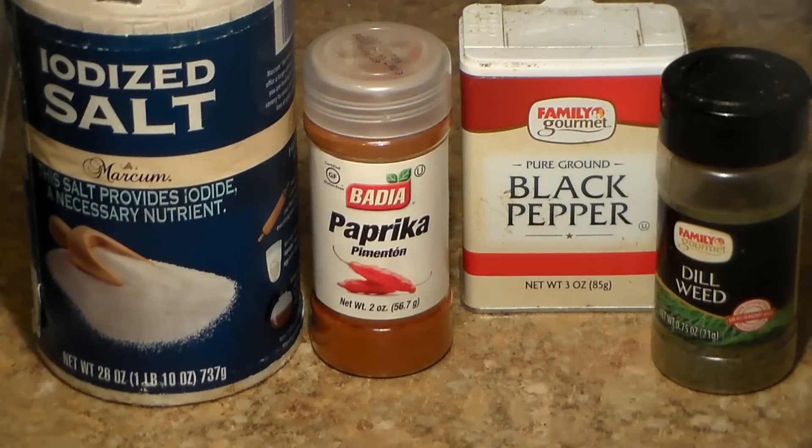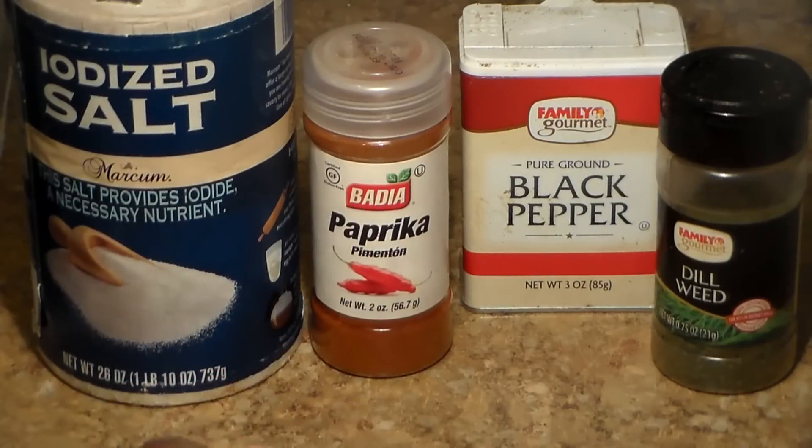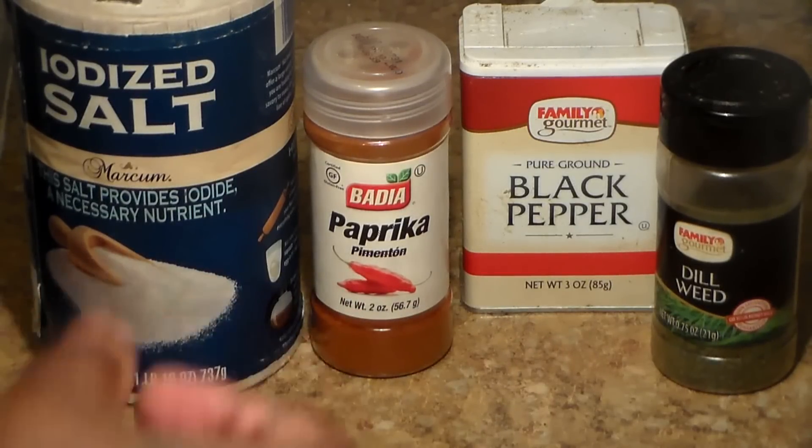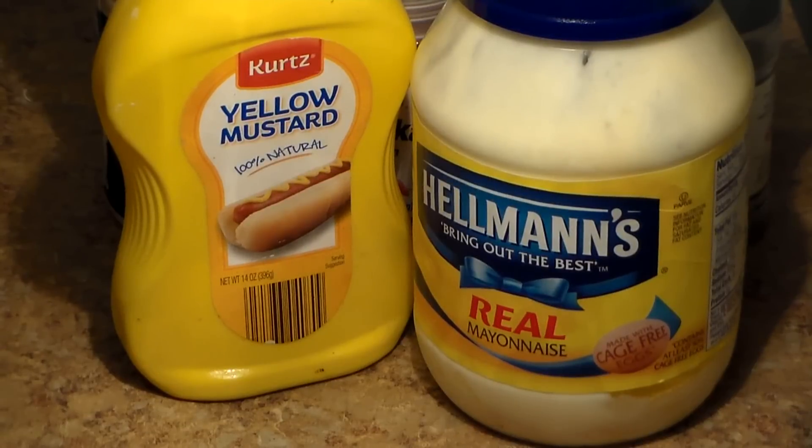Today I'm going to be showing you guys a very simple and basic egg salad recipe. Here are the seasonings that I personally like to put in my egg salad. I use salt, paprika, black pepper, and dill weed. I only use two condiments, that being yellow mustard and the best mayo in the whole wide world — Hellman's Mayo.